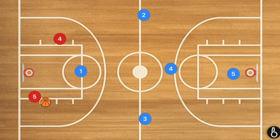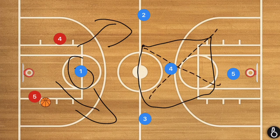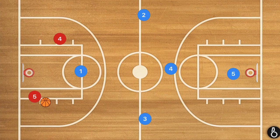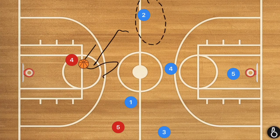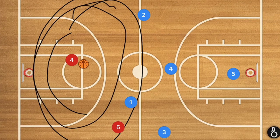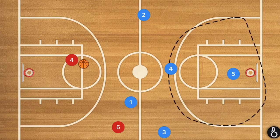Another full court press defense I like to run with a taller team is the 1-2-1-1. Player one directs the ball handler to the sideline. Player four stays past half court covering the middle area so there are no easy passes there. The two middle players trap the ball handler in the corners — that's the main goal. I don't want player two to overplay and try to steal; what we really want is to keep the ball on one side long enough to get a turnover, because sending three players over creates a mismatch down court.